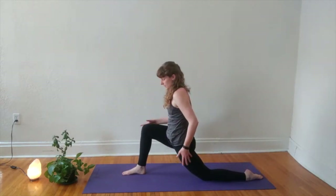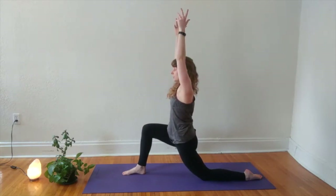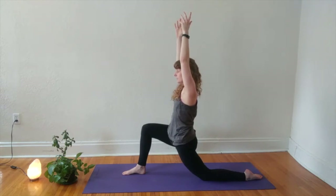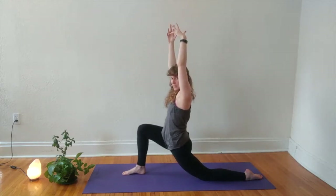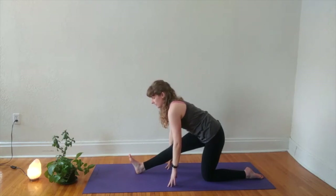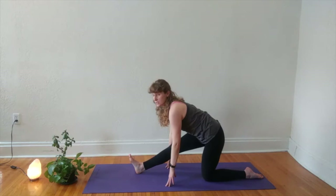Taking a moment to set up your shape, really engage your inner legs by squeezing your front heel towards your back knee. When you're ready, sweep your arms up overhead — gentle tuck of the tail, long spine, soft jaw. Option to, with your next breath, shift your hips over your left knee, flex through your right toes, and come into that half splits on the other side. This is a place where blocks or something to support under your hands can be really helpful. Find the version of the shape that works for you.